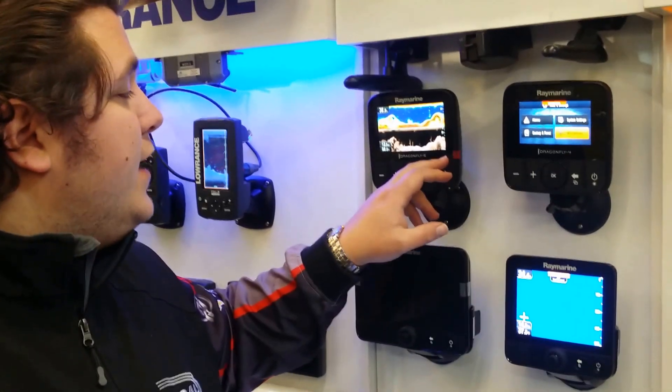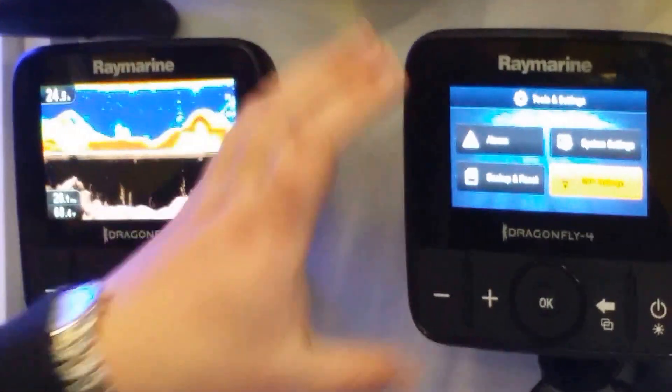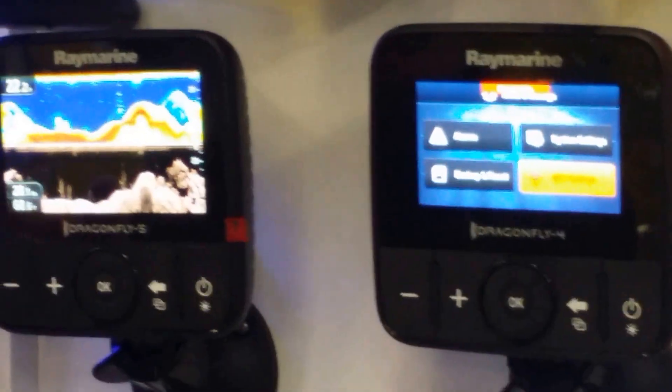You can see the 5 inch takes up more of the screen relative to the body size, a little bit better than the 4 inch, but it's still a relatively compact unit and it's widescreen, giving you great history on your sonar.